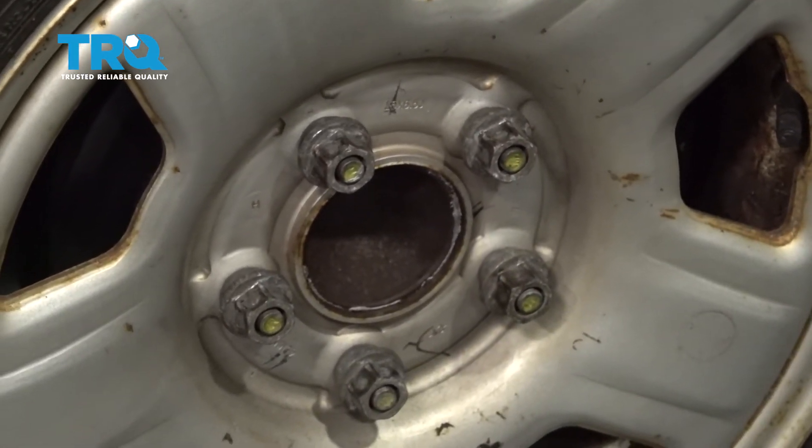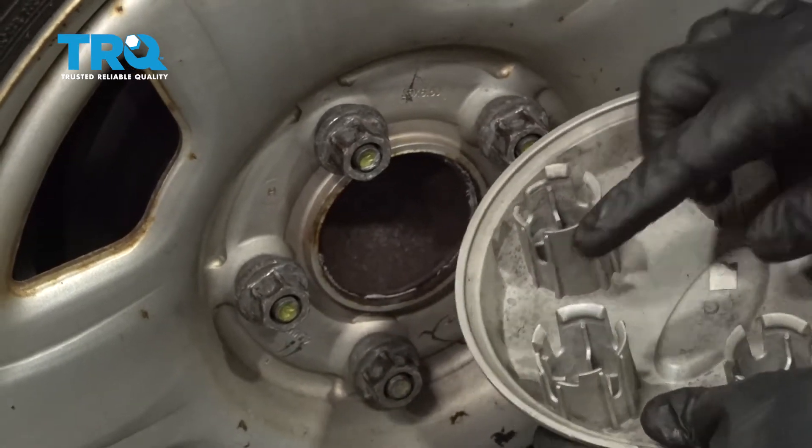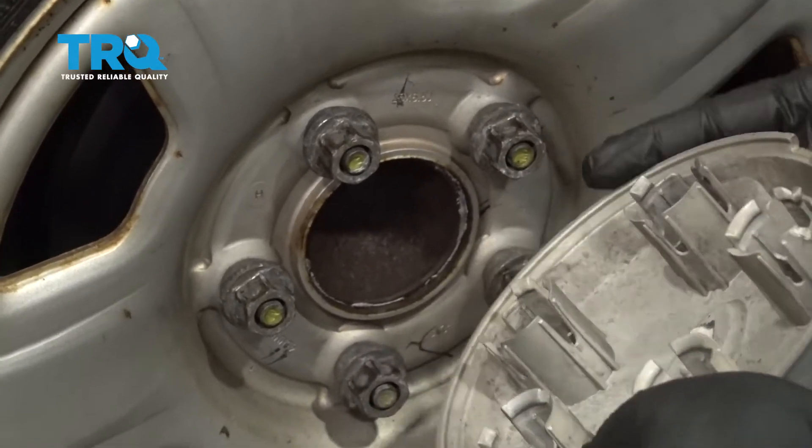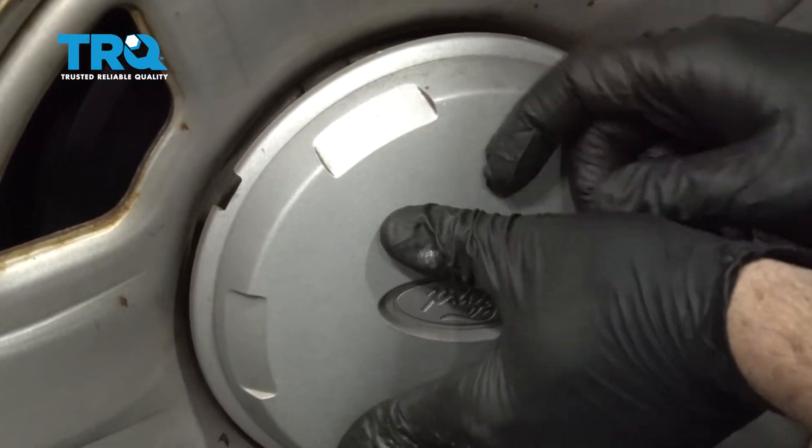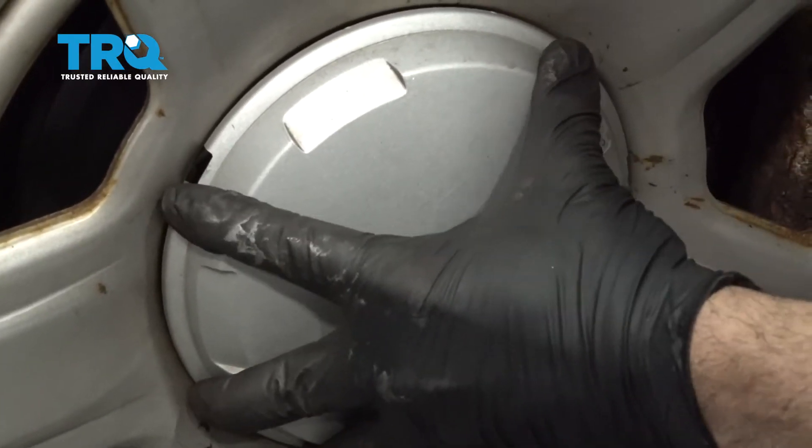Once those are tight, go ahead and grab your center cap. Make sure that the ports open up or line up with your lug nuts. Give it a good bonk. There you go.